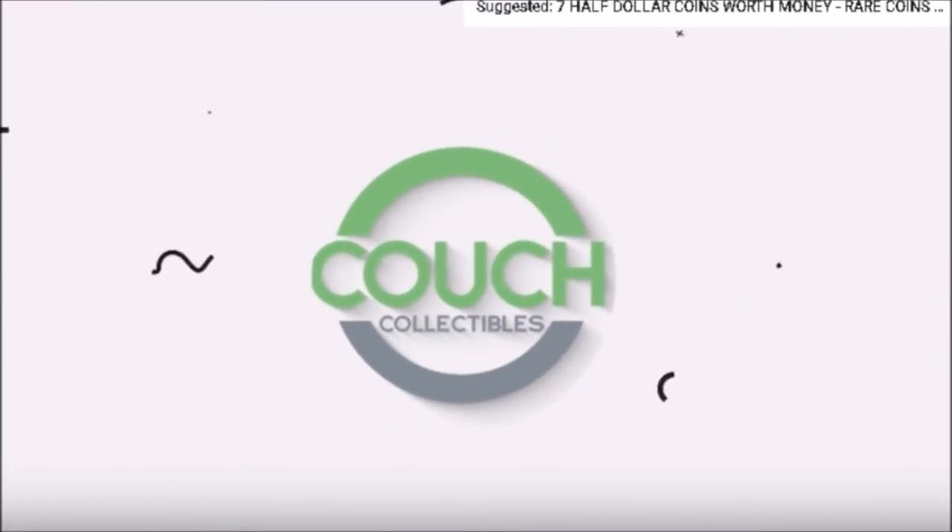Hey there YouTube coin community, it's Dustin with Coin Up, and today we are doing a video in conjunction with Couch Collectibles. If you have not seen video one, there is the first part of this over on Justin's channel. I will post links down in the comments, so make sure you go over and check out that video if you haven't seen it first.